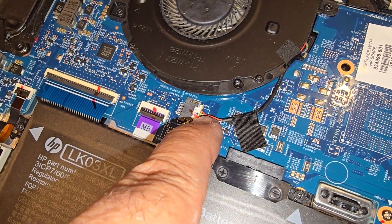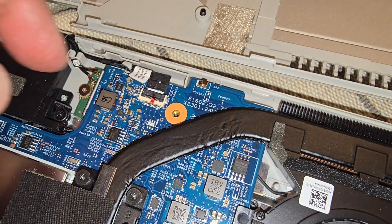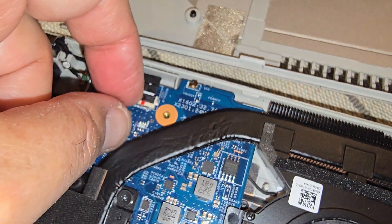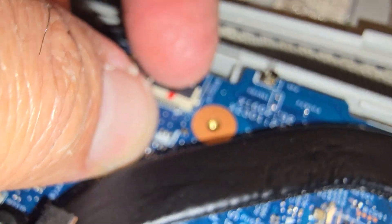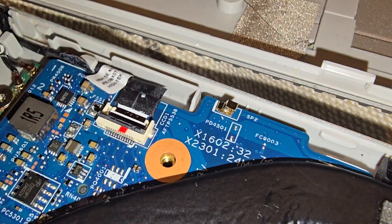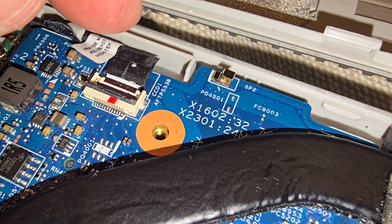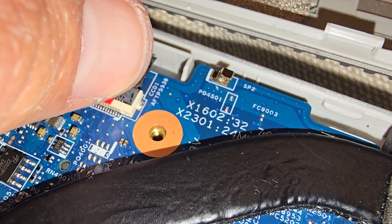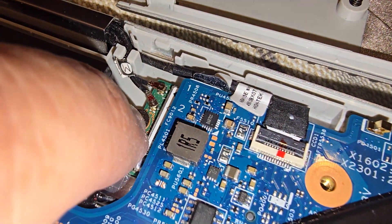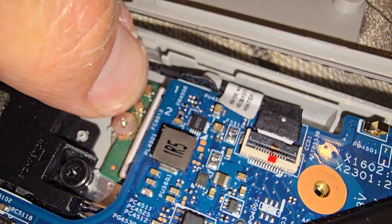To take the fan out you have to disconnect this little connector. Over here, to change the wireless card, this connector opens up like this — you see how it swivels up and you can pull the card out. Make sure to put that connector back in or it won't work. One screw is holding the card, and then there are two little antenna connectors for the wireless.